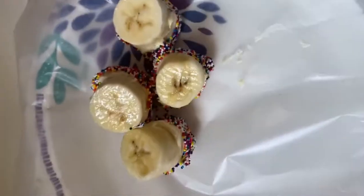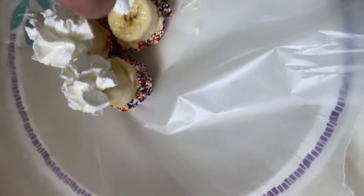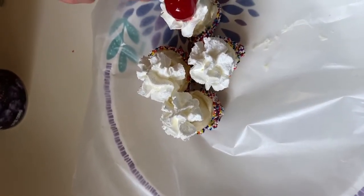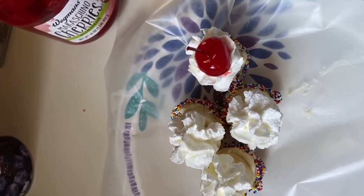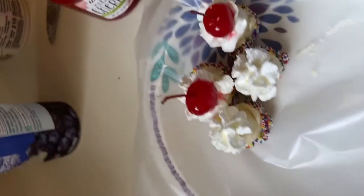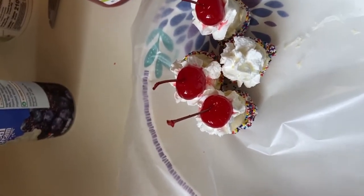It's a quick little dessert. Let me flip the camera around so you can see. I'm just going to put the whipped cream on top of each of these like this, and then take the cherries and set one right on top of each. And there you have your banana split bites!